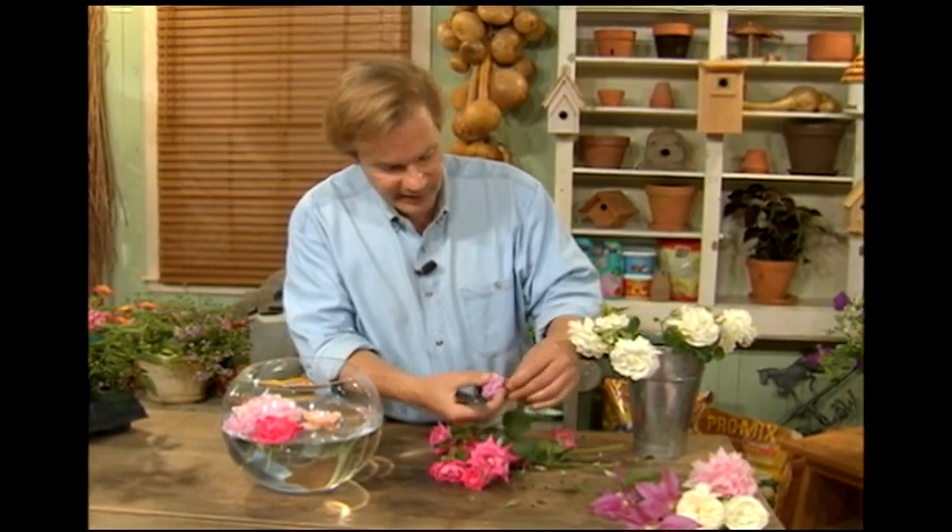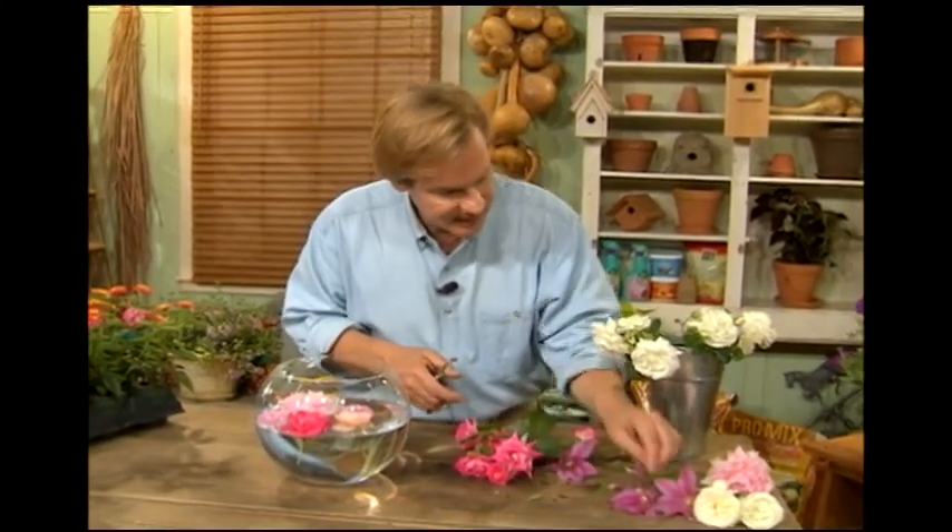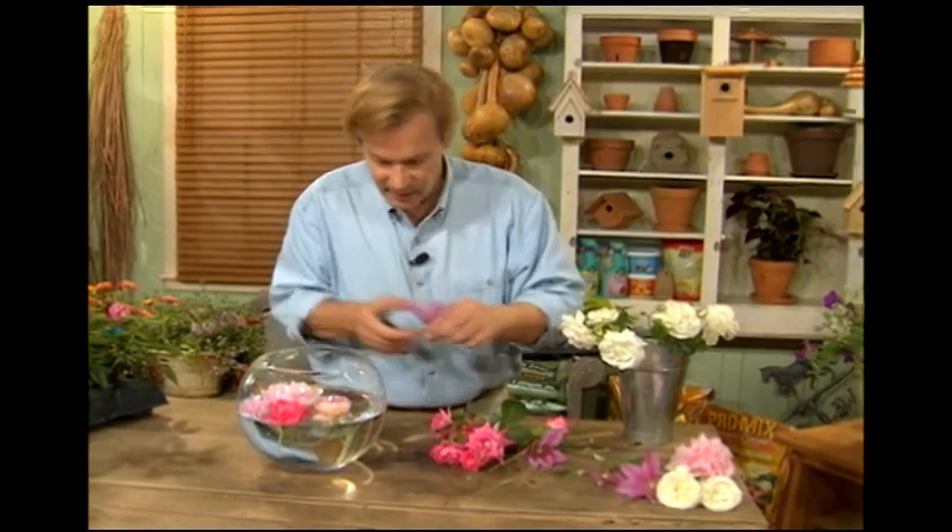Let's get a few more of these old fashioned ones. This one's called Caldwell Pink — I've grown this one for years. And then even clematis. Let me find a good clematis here to show you how they can also add a different flower form. Look at that — it looks like a water lily floating in there. Here's one more to float in with these different flowers.